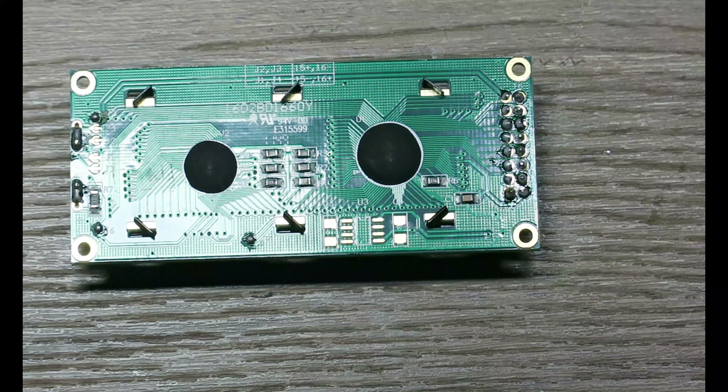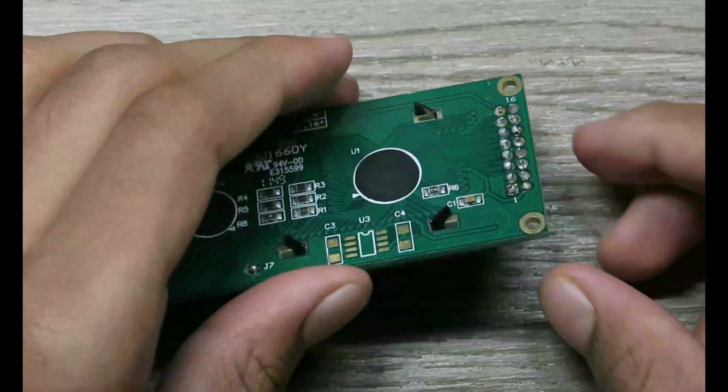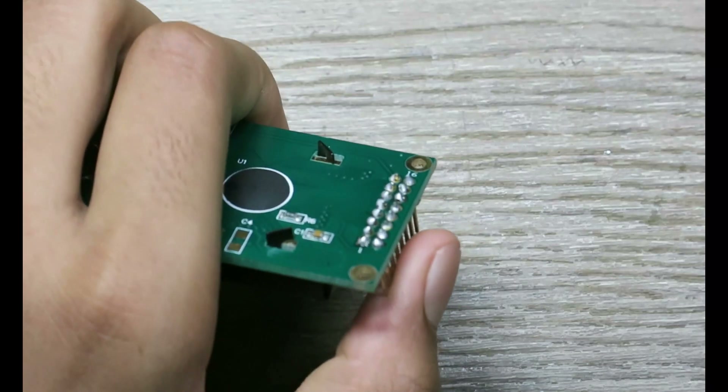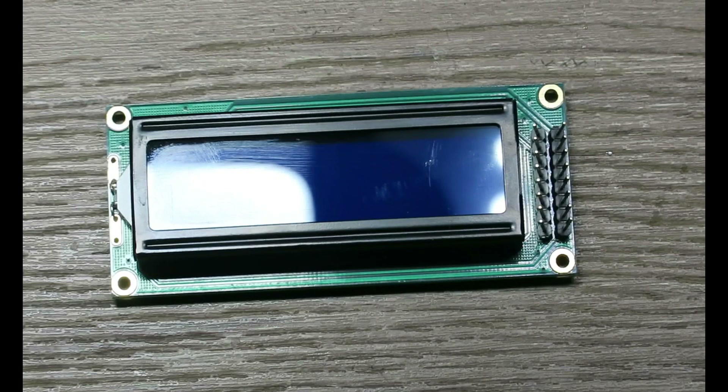And that's how you solder an LCD display to the pins easily. Let's check if it's sturdy. Okay.